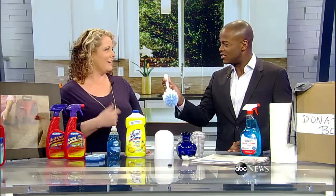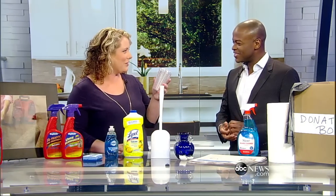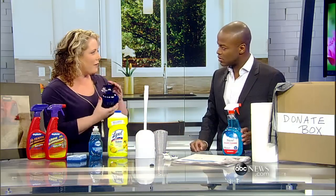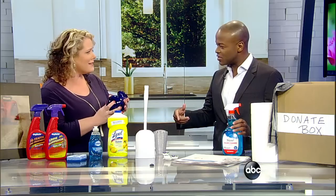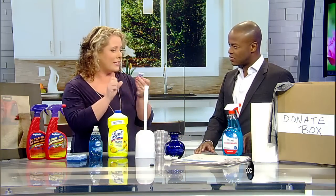Always ask yourself: could this go in the dishwasher? So like your toothbrush holder — sometimes these get super nasty and you feel like you need to scrub it, but you don't need to scrub it; just stick it in your dishwasher if it's dishwasher safe. Not everything is. Decorative glassware that you have in your kitchen can go in the dishwasher too, if it's dishwasher safe. Find a way to stick it in the dishwasher because this is way easier than scrubbing it forever.